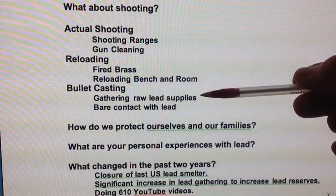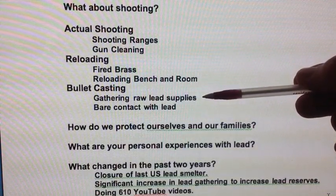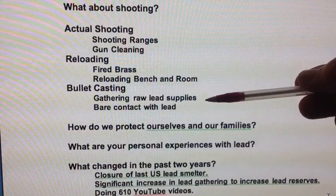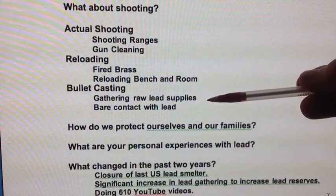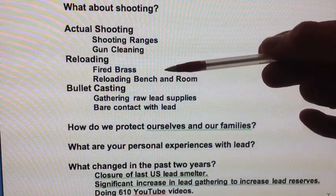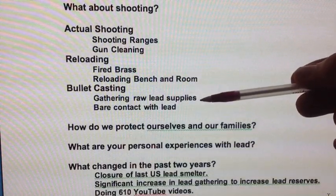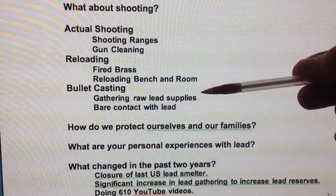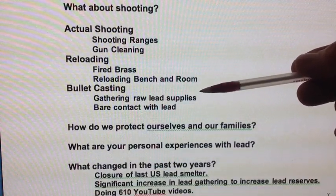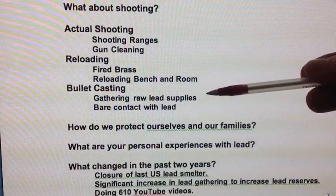Especially if you are going out there and digging in berms, that dust that comes up is very contaminated with lead dust. It's very important to maintain your respirator, change your clothes, and wear rubber gloves — all of this — when dealing with collecting range scrap.